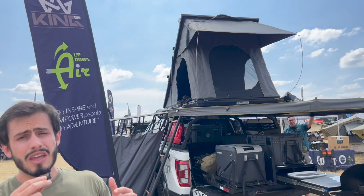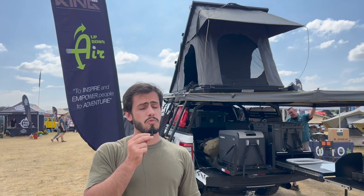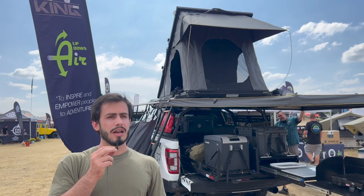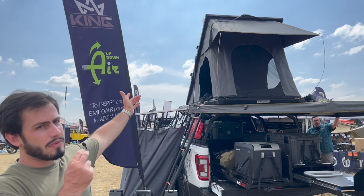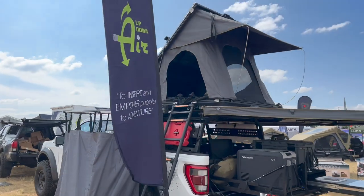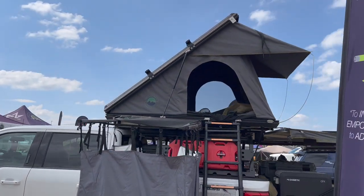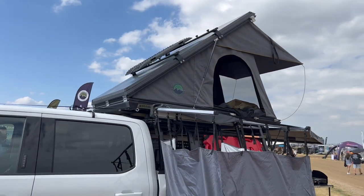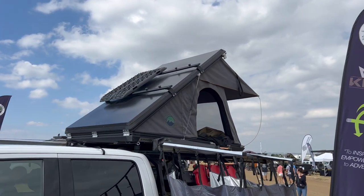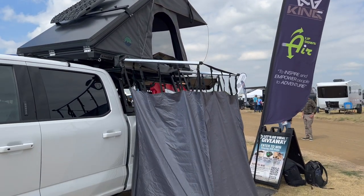Some of the additional features: it has a 2.4-inch thick mattress. It's a really comfortable, high-density mattress. On top of the shell, it has integrated crossbars, so you can carry additional items on top — from cargo to canoes, racks, kayaks, fishing rods, anything you can imagine, or MaxTrax and other recovery gear.